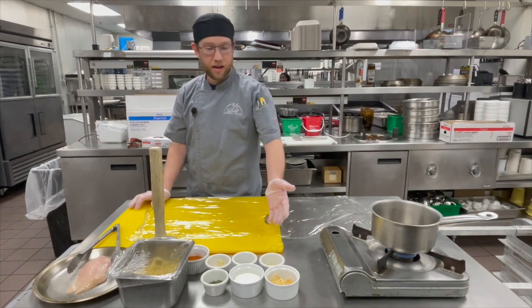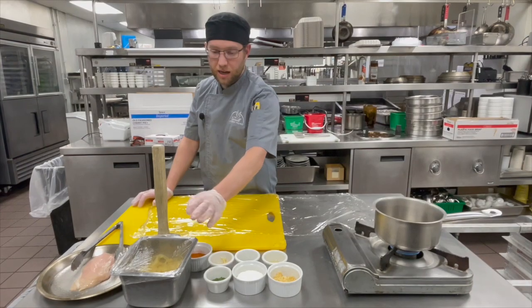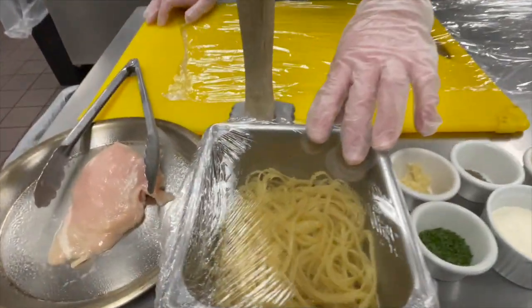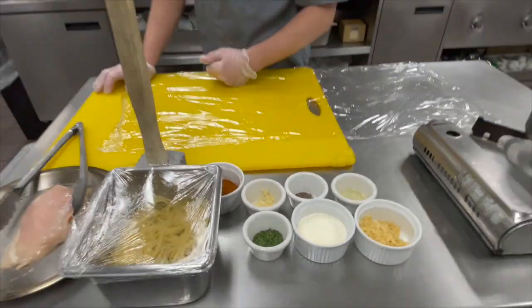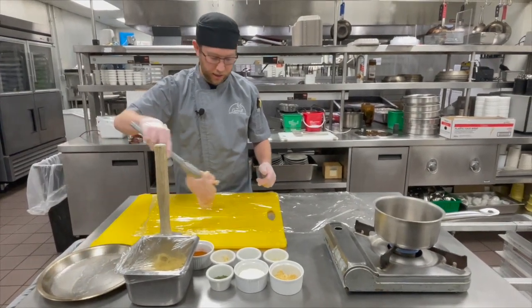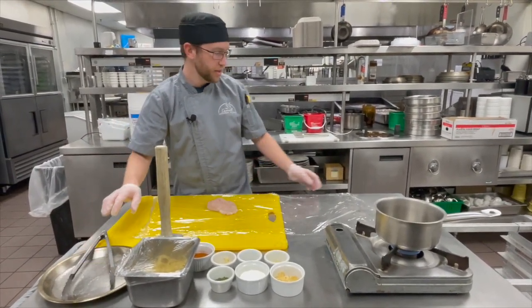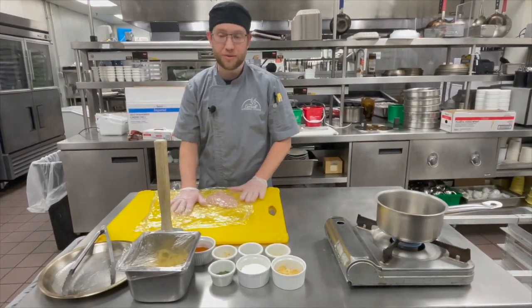Over here I've got everything I need for my sauce, and right here I have my chicken. I have some freshly cooked pasta that I just cooked earlier today. I'm going to show you what we do with our chicken before we grill it. I take the chicken and put down plastic so when I'm hitting it with a mallet it doesn't splash juices on everything.